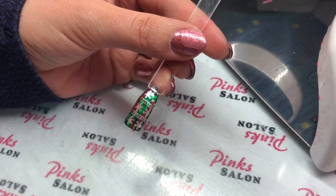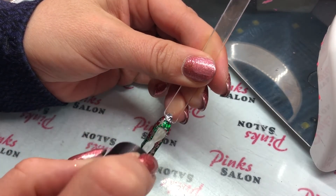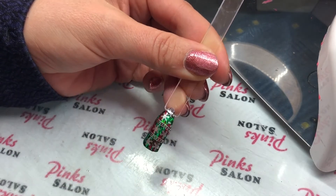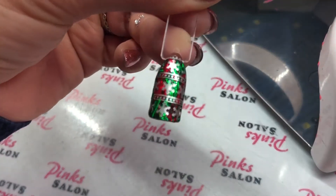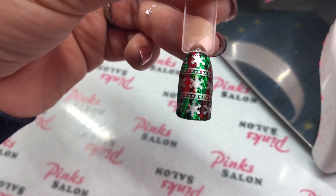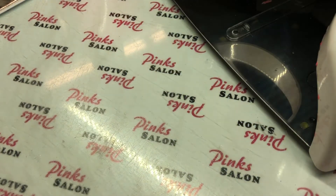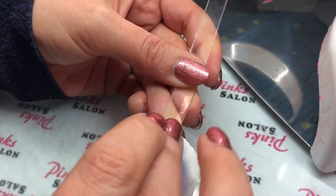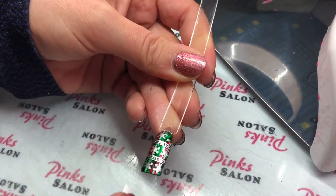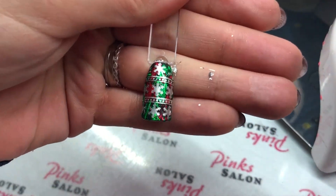I'm going to seal my stamp with top coat — I'm using Manicure Top Coat for this. When that comes out of the light, you're going to cleanse the inhibition layer; I'm using alcohol to do that. And you're all done! This is your completed design. Doesn't that remind you of wrapping paper? Thank you so much for watching.